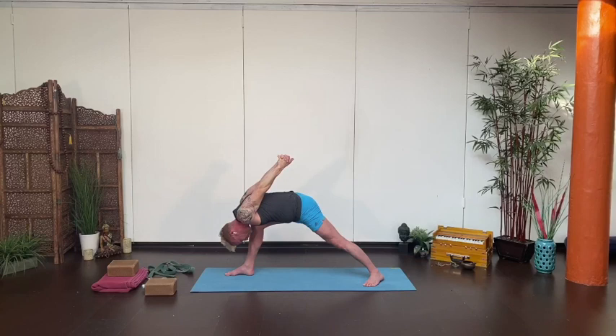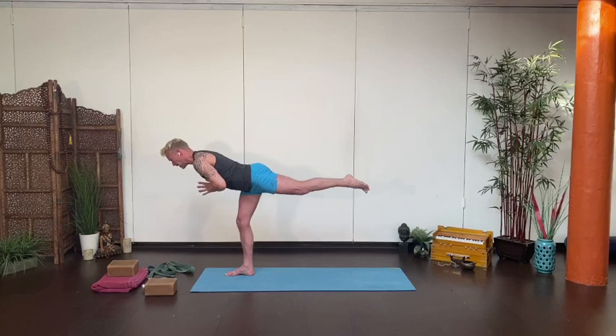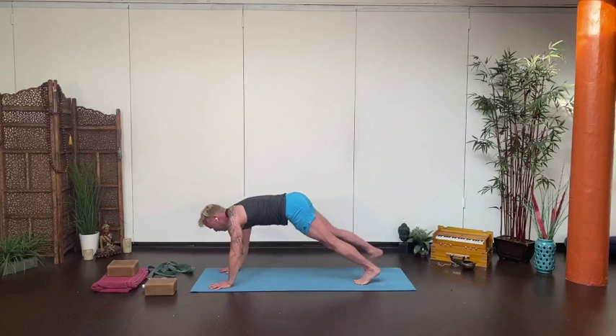Inhale back up to warrior one, bring your hands together at the heart, draw the shoulders back, look forward. Lift yourself up onto your front leg for Virabhadrasana III or warrior three. Turn that left thigh towards the ground — you can bend the standing knee if you need to — hug the belly in, shoulders cap back. Lightly land in your warrior one, deep breath in, and exhale, hands down, step back and lower through chaturanga. Inhale, upward-facing dog. Exhale, downward-facing dog.